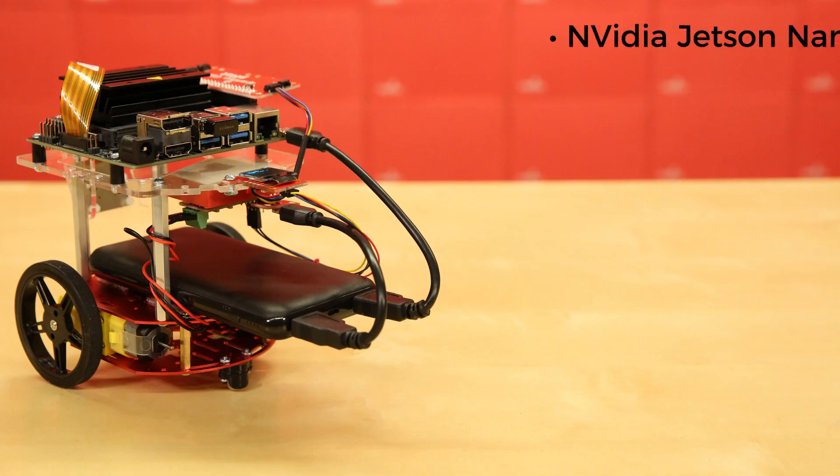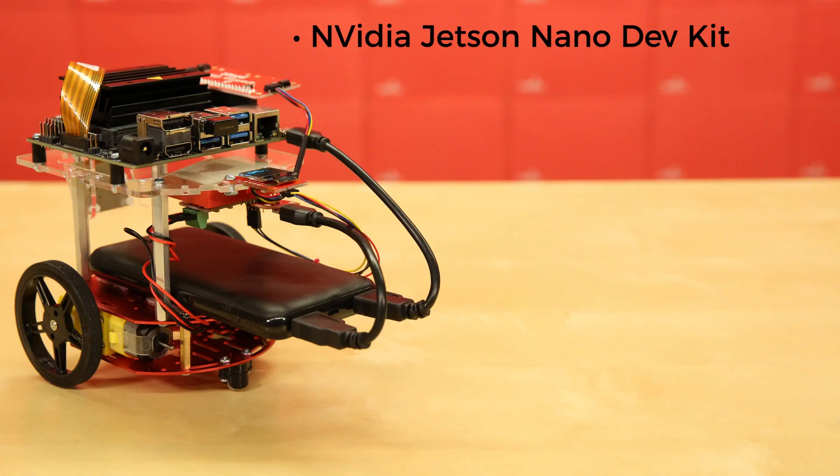This kit comes with the NVIDIA Jetson Nano Developer Kit, which will be the brains, heart, and soul of your bot. But it also needs a body, so we put together a circular 2-layer aluminum alloy robotics chassis with plenty of mounting points, plus an acrylic mounting plate, sidewalls, and camera mount — along with all the hardware and standoffs you'll need to assemble it.